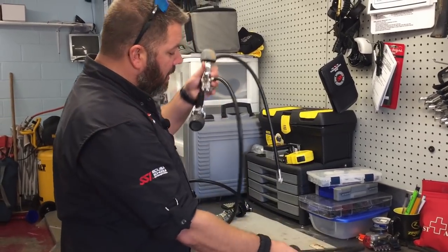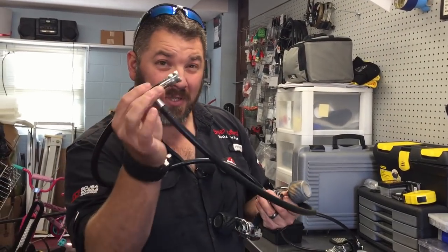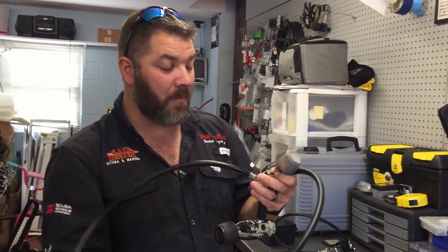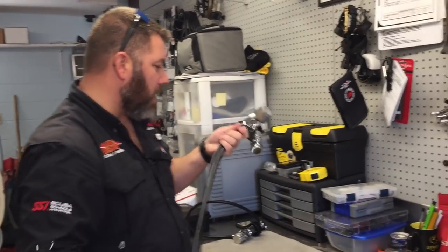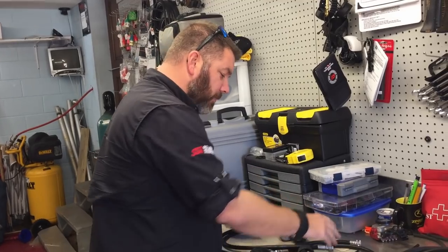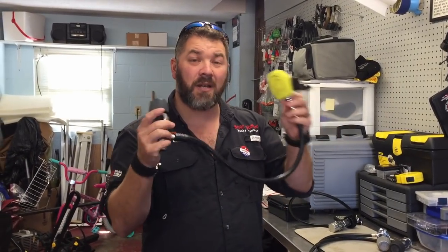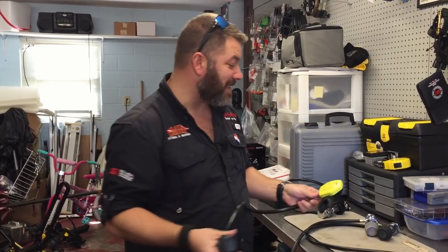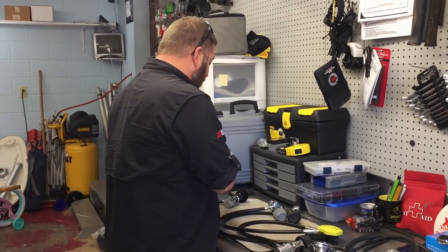I've got three older rigs here that I've repurposed. These two I use for our big sub-salve bags — you've seen that in our salvage videos. They simply have a low pressure hose straight to the first stage, hook into the bag, and I can manipulate how much air goes in by turning the valve on and off. This third one I use for training — when we do equipment techniques, we tear it down and show students exactly what's inside the first and second stage.